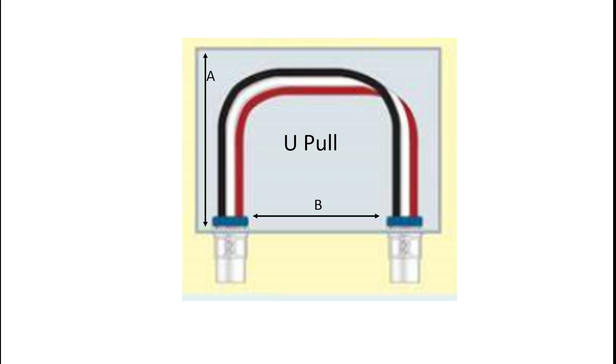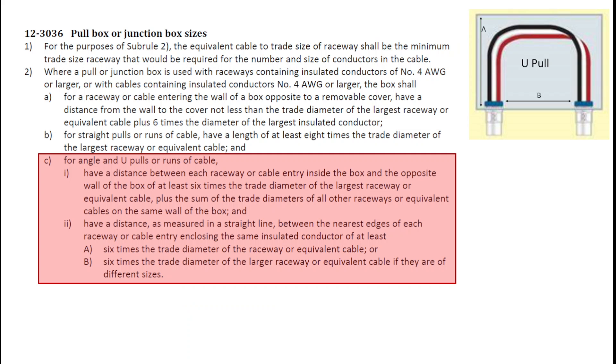Let's now take a look at a U-pull box. A U-pull box has two dimensions to calculate: the length of the box, dimension A, and the distance between the nearest edge of the knockouts, dimension B. The rule used is 12-30-36, sub-rule 2, Item C — for angle and U-pulls. Item C Roman numeral 1 gives the length of the box, and Roman numeral 2 gives the distance between the knockouts. Note that Roman numeral 1 states: the distance between each raceway or cable entry and the opposite wall must be at least six times the trade diameter of the largest raceway, plus the sum of the trade diameters of all other raceways on the same wall of the box. In this case we have two conduits on a single wall, which slightly changes the calculation for Roman numeral 1. Roman numeral 2 remains simply six times the trade diameter of the raceway.